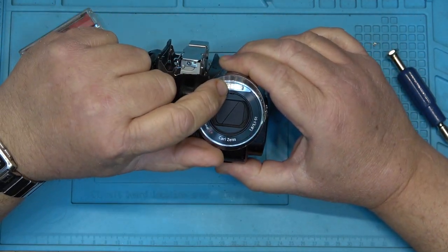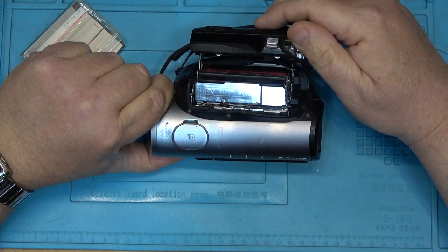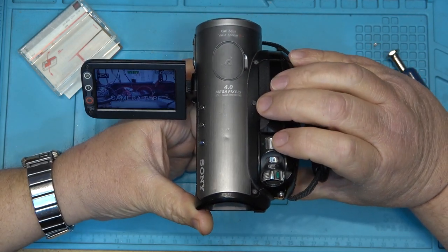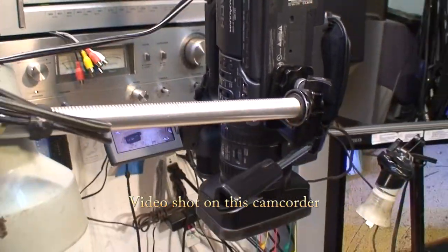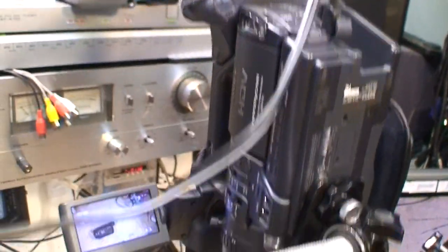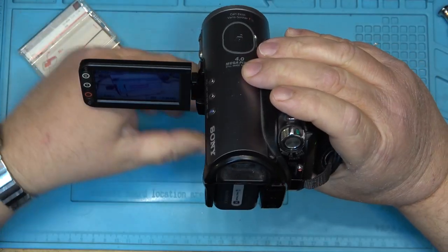More importantly, this has got a real flash on it. I can load a tape, turn it on, and use it in HDV mode just like any other camcorder. In fact, the video I shot a couple of weeks back on the other 3-chip camera — this is the camera that did the opening shot. That was the video where I made the pinch roller retaining clip out of a piece of heat shrink, and the opening shots were shot with this camera.